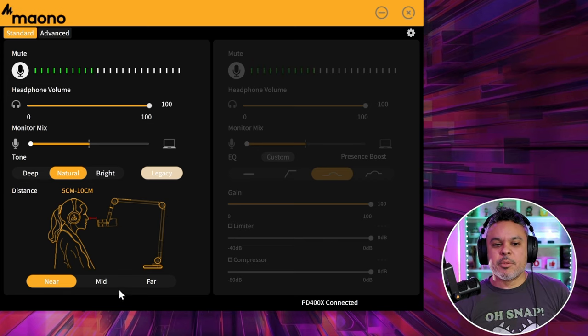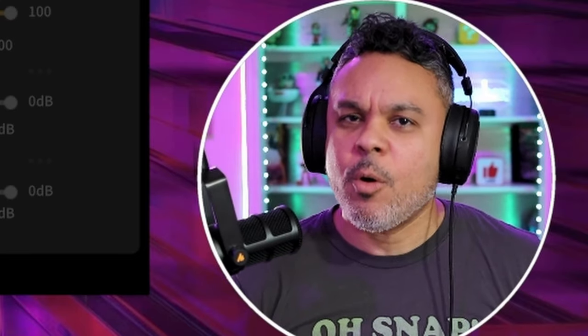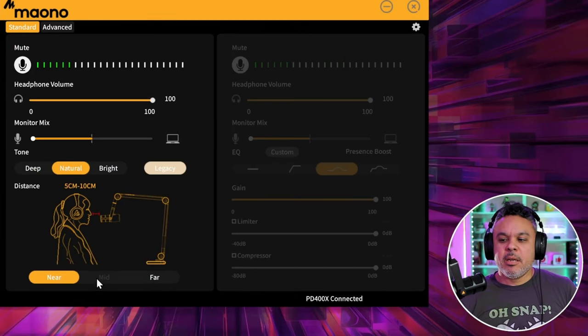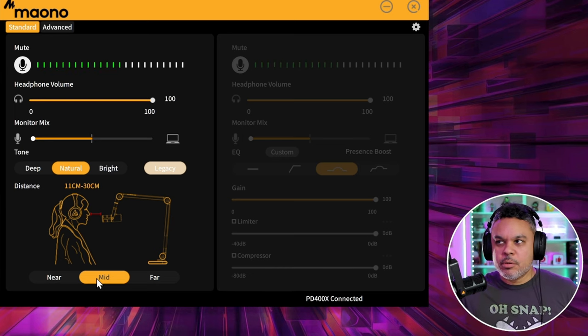Let's switch from near to mid at the same distance — about six to eight inches away — and you'll see that it picks me up a little bit more. That gain boost amplifies a little bit more of the vocals, and you also get a little bit more noise floor.